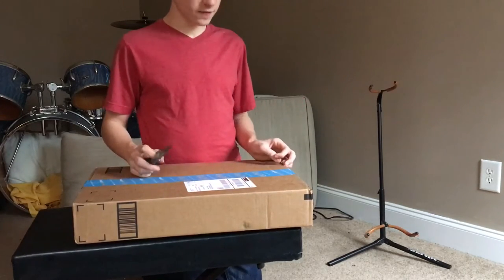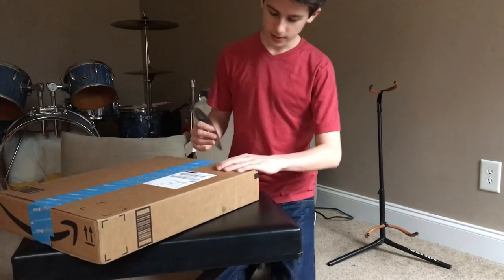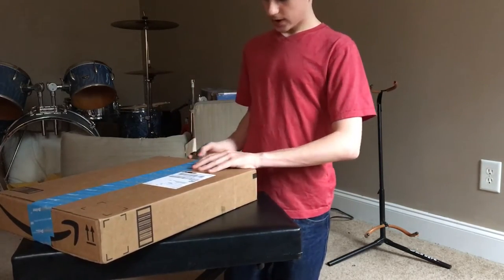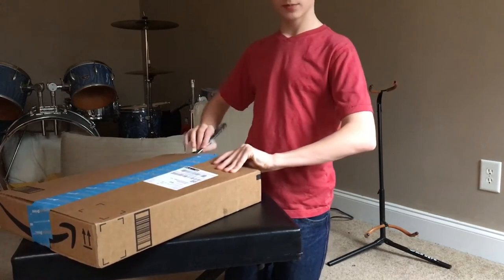This is a new package from Vic Firth. I just ordered this new practice pad because I ordered this practice pad before, but I had a chip in it — I had a chip in the base, the baseboard.